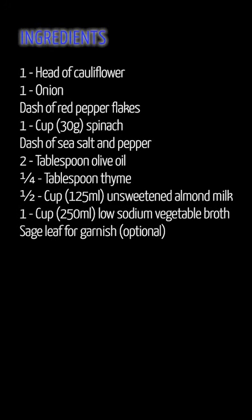Ingredients: 1 head of cauliflower, 1 onion, dash of red pepper flakes, 1 cup (30g) spinach, dash of sea salt and pepper.